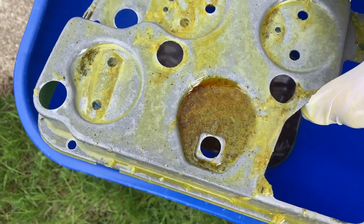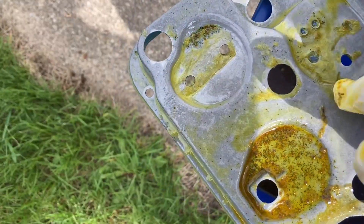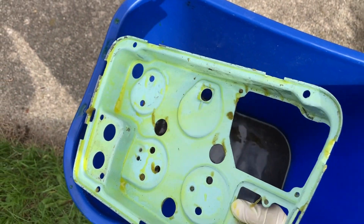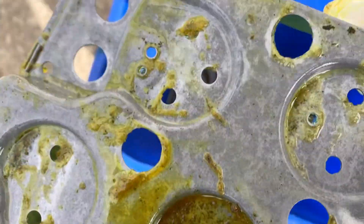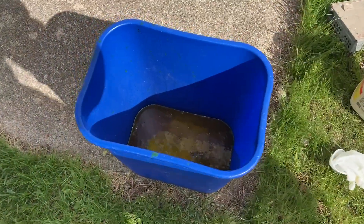We got a little bit of rust right there — that might come off though. Looks pretty good on this side, and the paint's still on there actually — that's crazy. Maybe I'll leave it in a little bit longer to get rid of that rust.